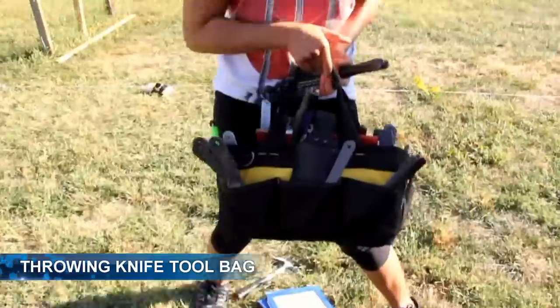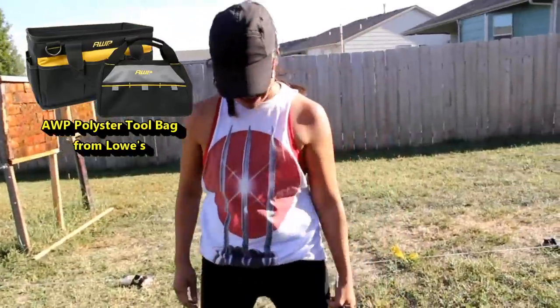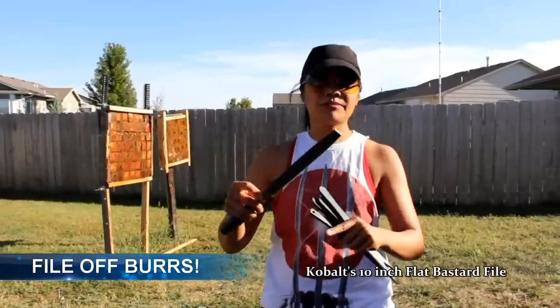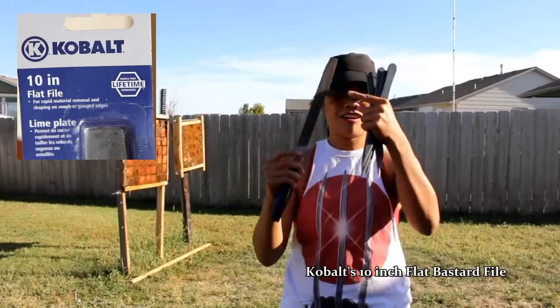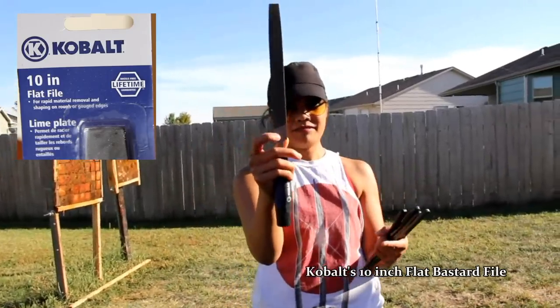This is my bag — full of knives. It's an AWP bag; I got it at Lowe's for about 20 bucks and it holds a ton of knives. I also have this big file — it's a 10-inch flat bastard file, though 'flat bastard' isn't on the packaging. That's what you want: flat bastard.